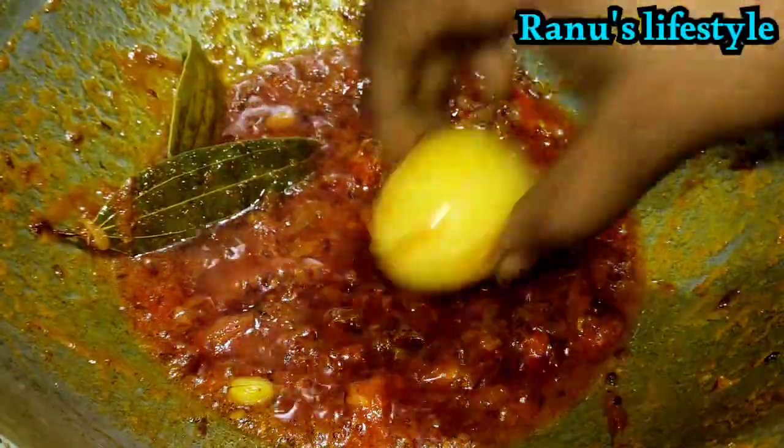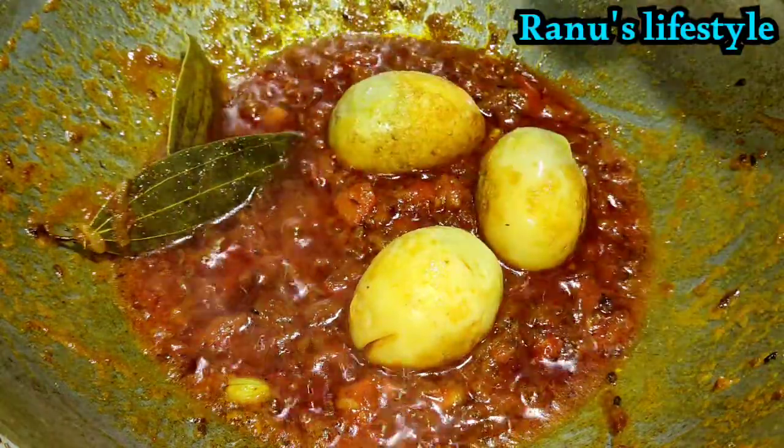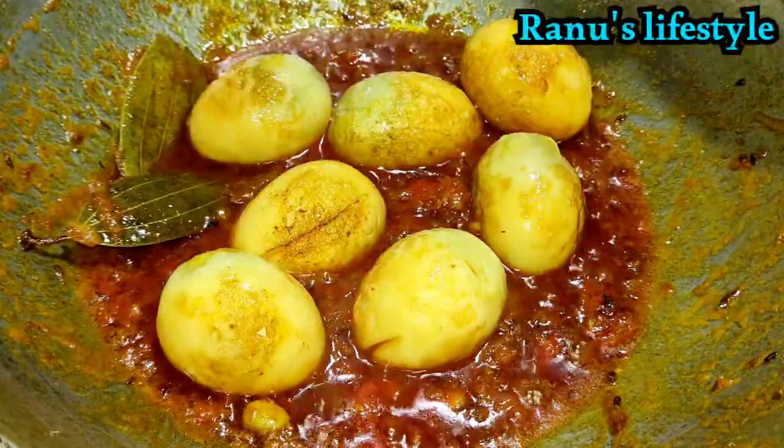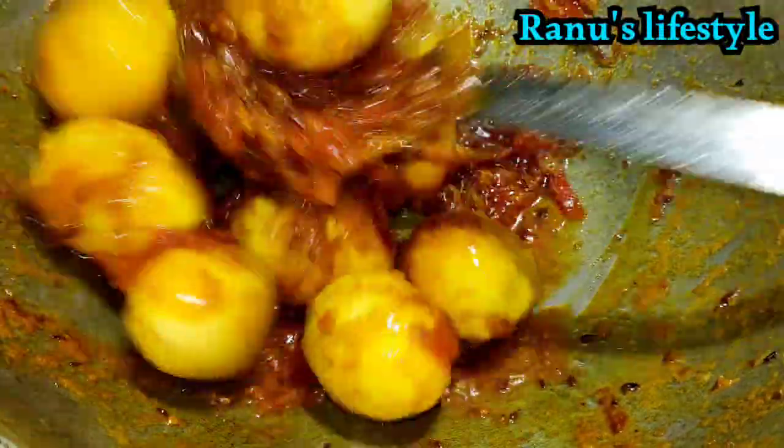With white pepper, I will add black pepper. You can also add black pepper as well. I'll add a little bit of black pepper.